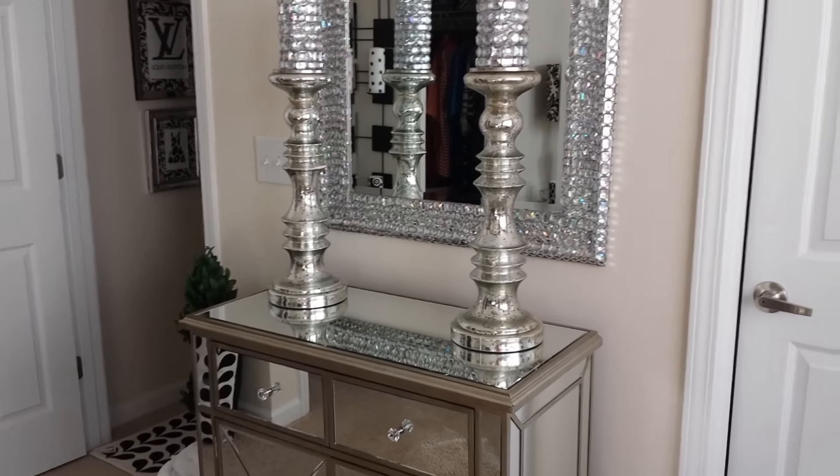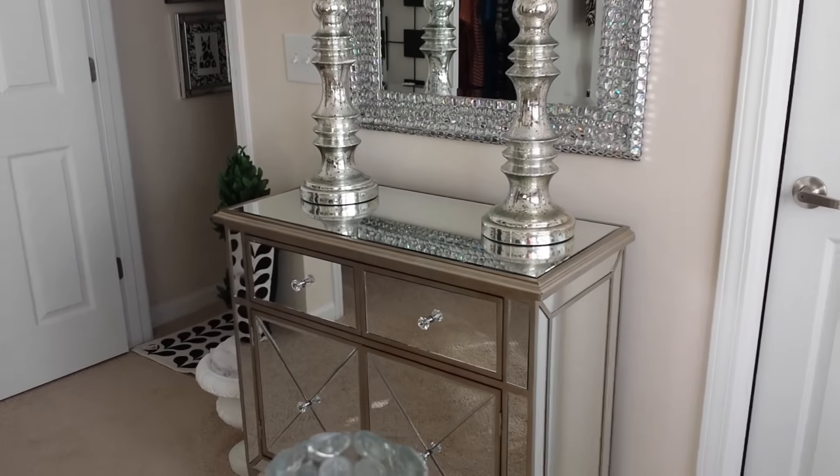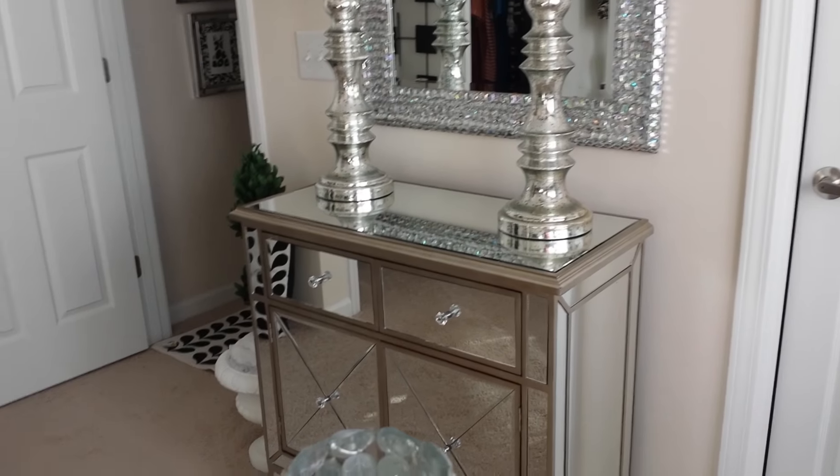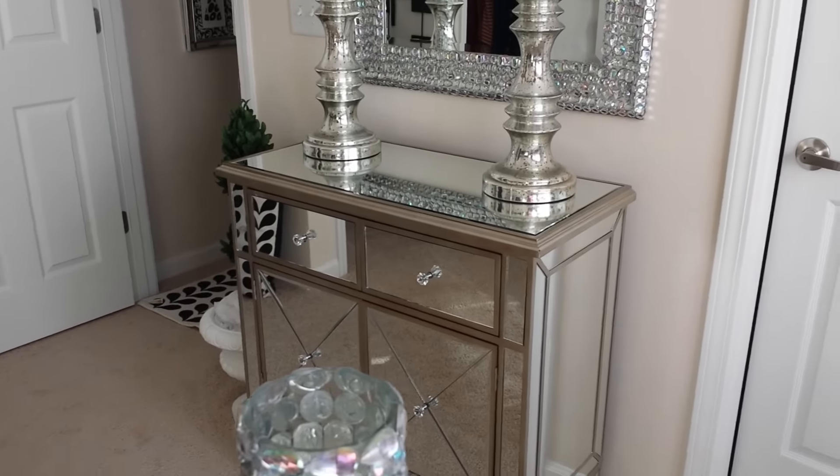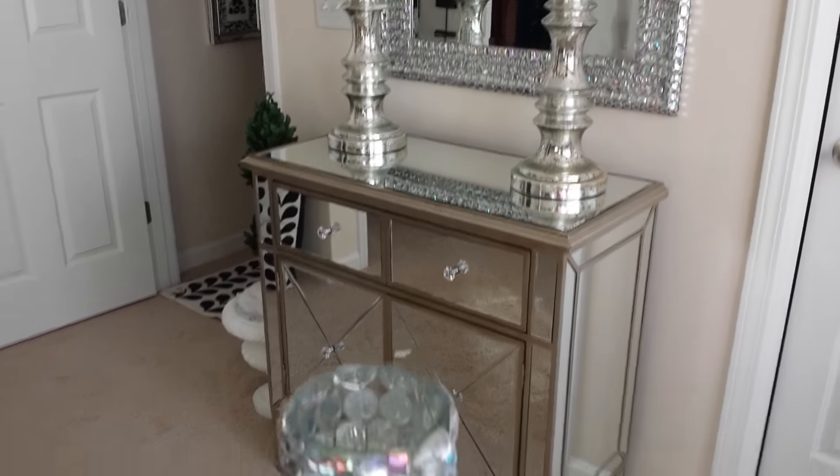I just thank him for purchasing and getting this for me, and I think it works well. I just need one more piece in here to go with this piece — and who doesn't like that mirrored look?